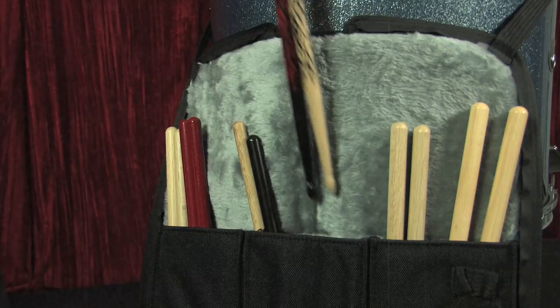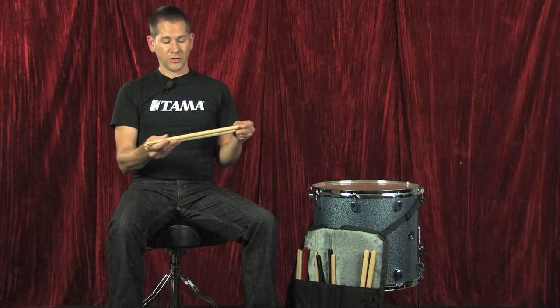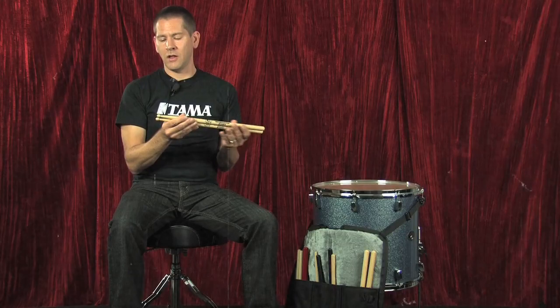Next we have two signature models. We have signature sticks for Dirk Verbeeren of Soilwork. These are the same length as a traditional drumstick but they are a little bit thicker — 16mm, nice and heavy feeling in your hand. They have a ball tip which is great for really good ride articulation, consistent with the kind of things that he does.